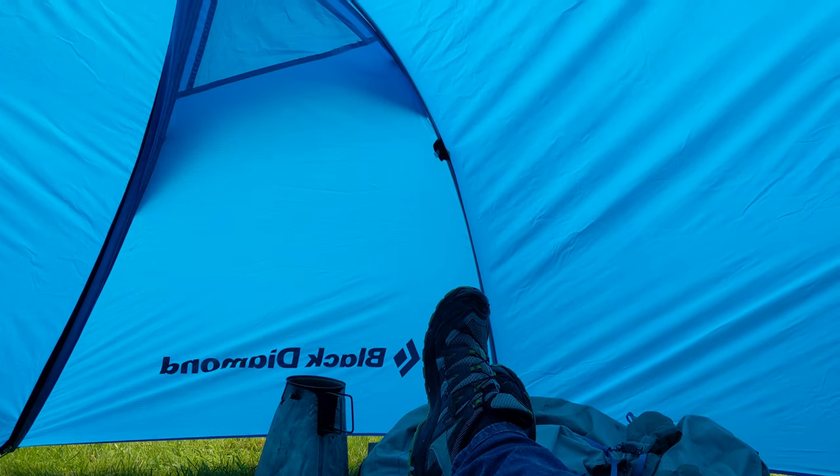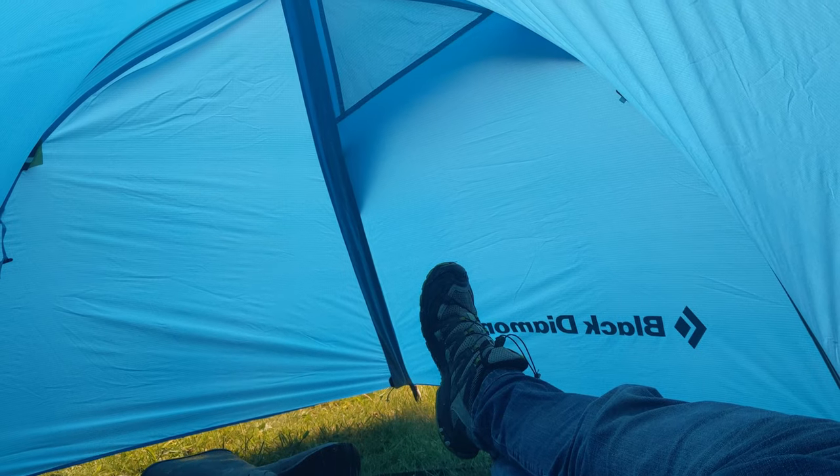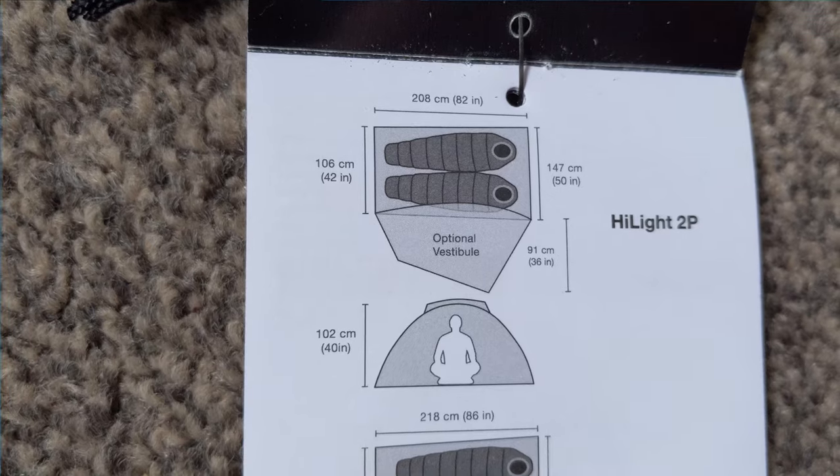I really do think this might work as an all-rounder for all situations — three season, four season, one person and two person. It's a £100 add-on to a £300 tent, but it really transforms it. It's over a metre deep, which is more impressive than I thought. Total weight is about 1.8 kilos, or just over two if I take the vestibule — split between two of us, that's nothing. It looks like it might be the ideal scenario for this year's camping whenever we get out.